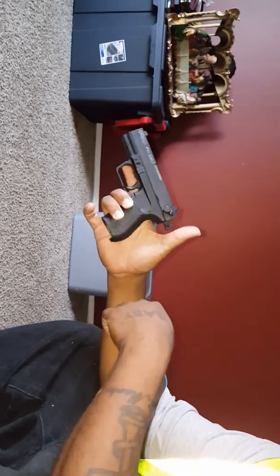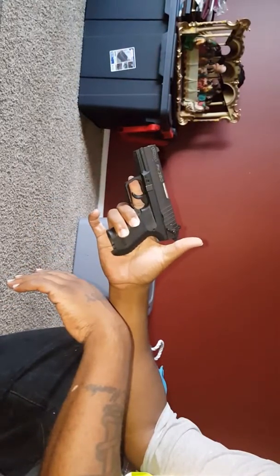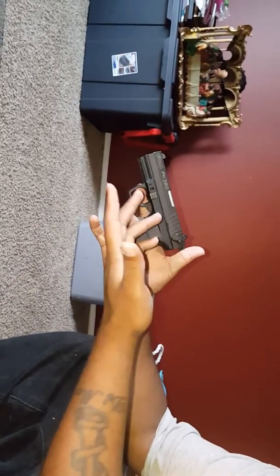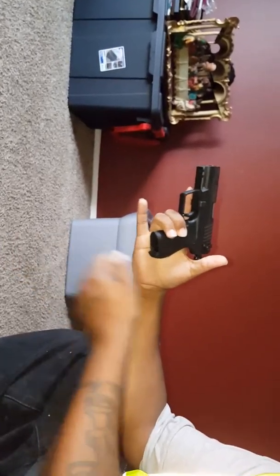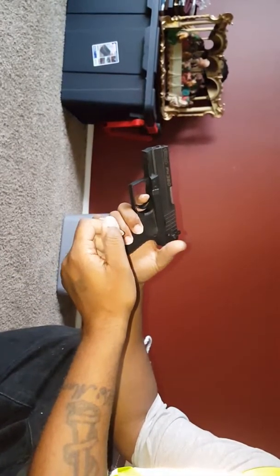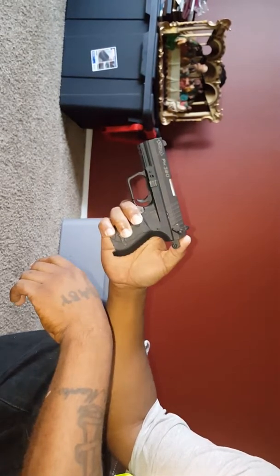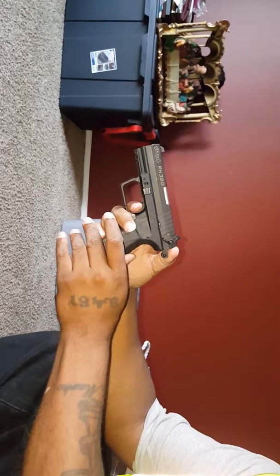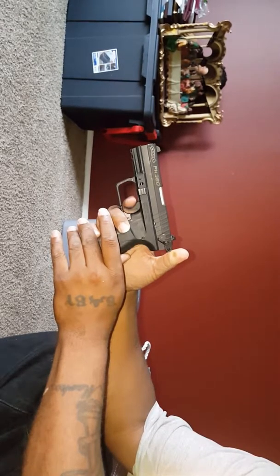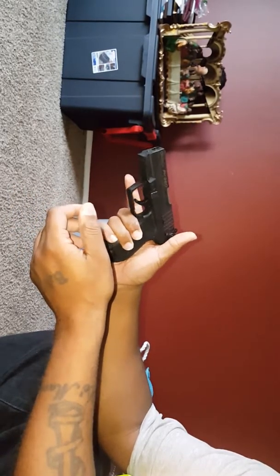If you drop the magazine and rack it, or just rack it once, it's cocked. You want to know how to decock it. It's on safety — you could just pull the trigger since it's empty, but I don't like to take that chance. So what I do is pull back on the hammer, it's got a little play. Pull all the way back down, then slowly press the trigger just a little bit, slightly ease up, then let go of the trigger. That's how you decock it.